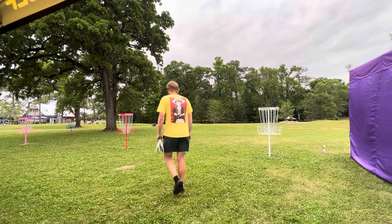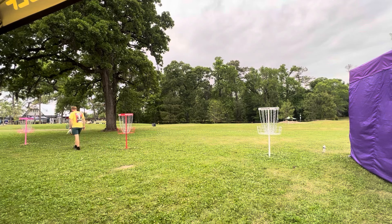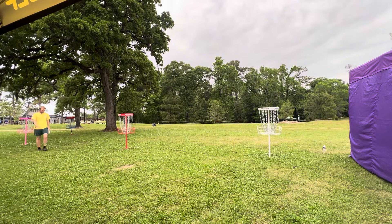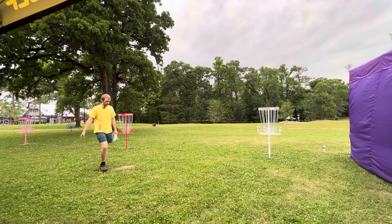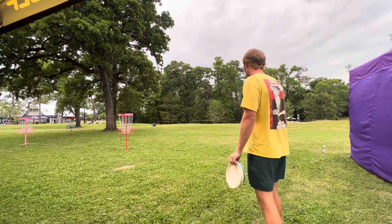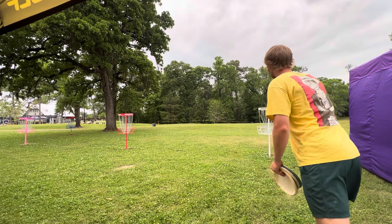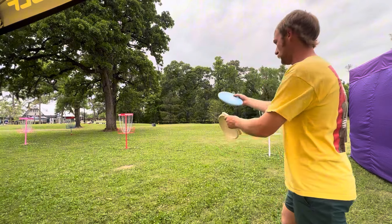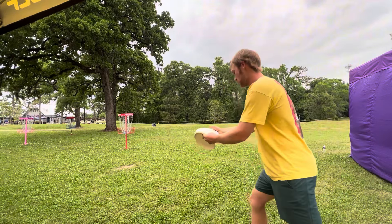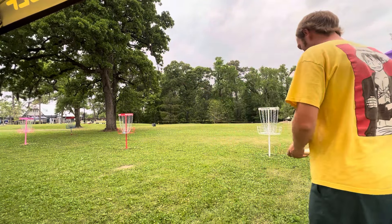About a 20 footer there. So we got about 10 feet, 20 feet, 45 feet — or 42, whatever I said there. Not a bad stretch of baskets, honestly. Having this 10 footer to stay dialed on these shorties is always good. You don't want to miss any of those and give any strokes back.